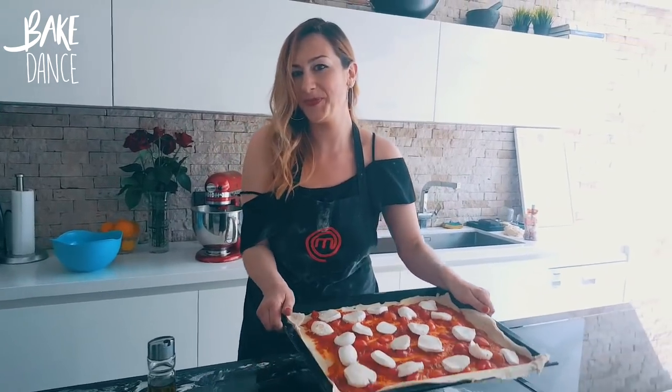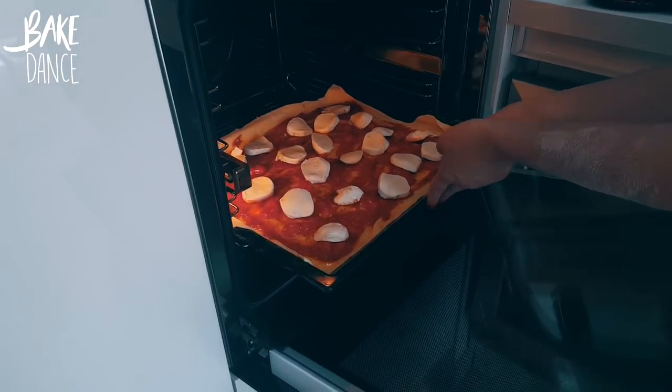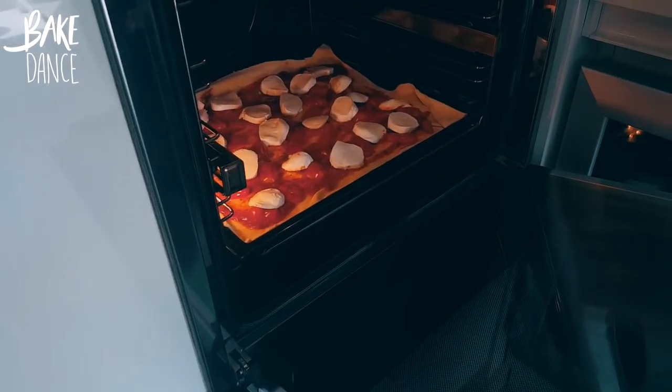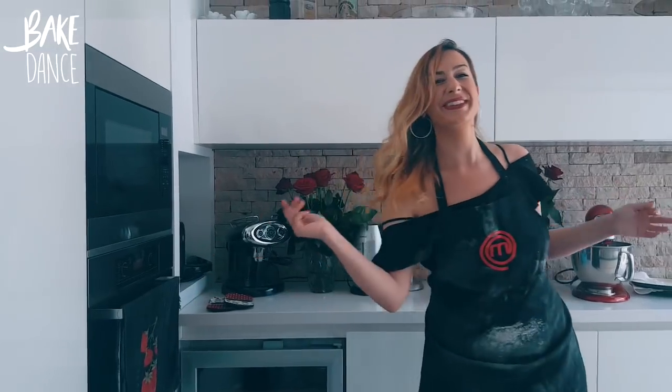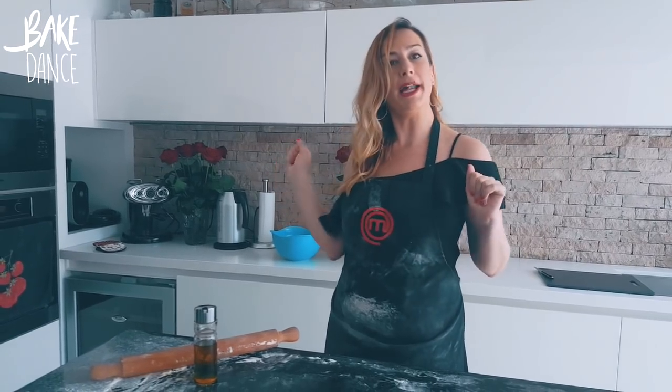Time to go into the oven. Be sure to place it in the lower third part of the oven because we want to get that bottom extra crispy and extra golden brown while giving the ingredients on top time to catch up.